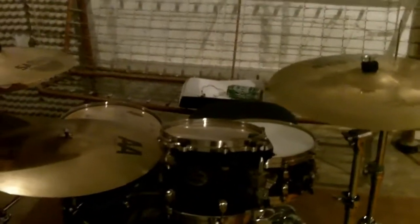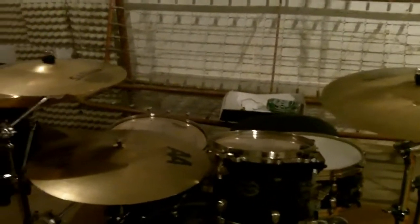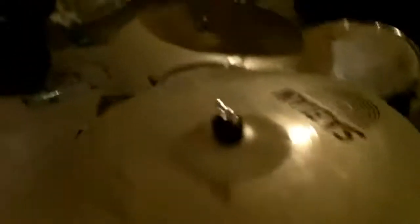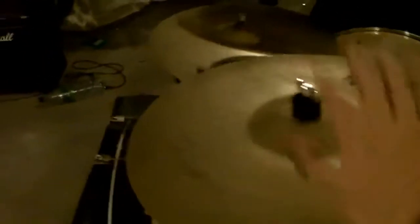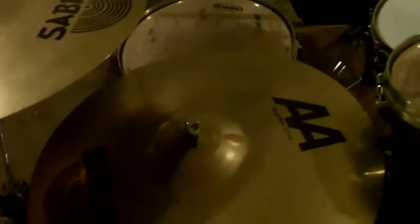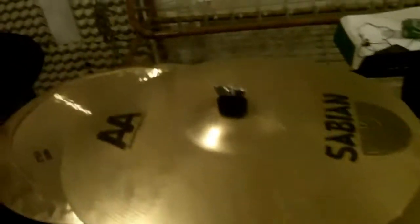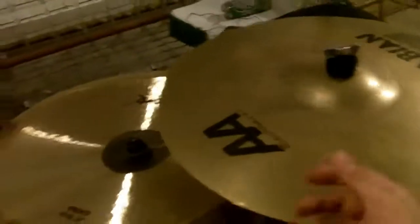As far as cymbals are going, this is HHX Sabian stage hats. I'm using HHX Sabian stage crash. This is the AA Sabian rock ride. I like it because it has a really nice dry sound and a very powerful heavy bell. The bell basically sold this cymbal when I bought it. And this is the AA medium crash, also my main crash that I like to bang on.